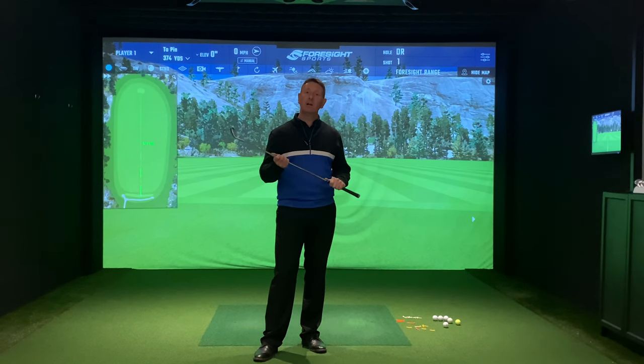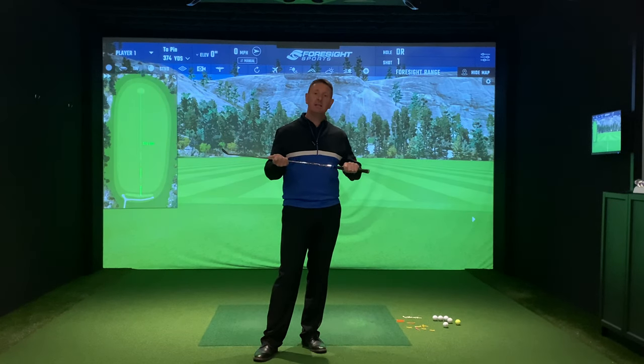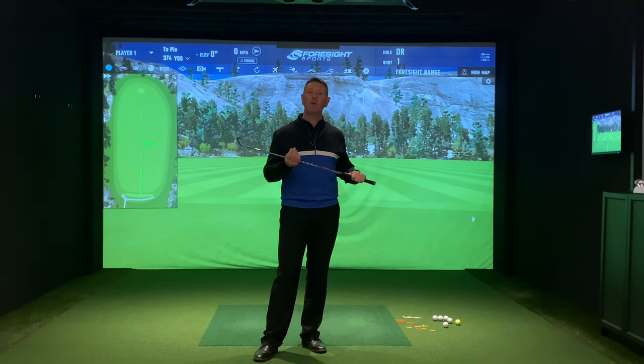If you're struggling releasing the club head, have a go at this really simple drill. I was practicing just the other day and the value that I got from doing this was absolutely tremendous.